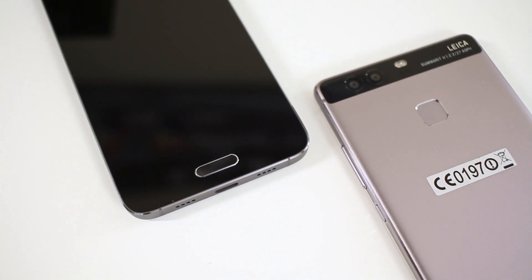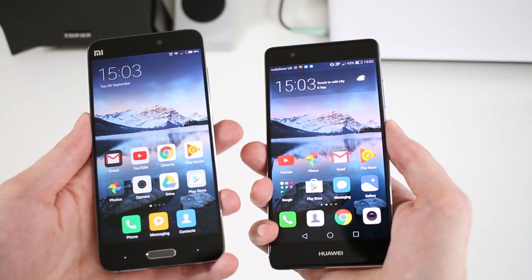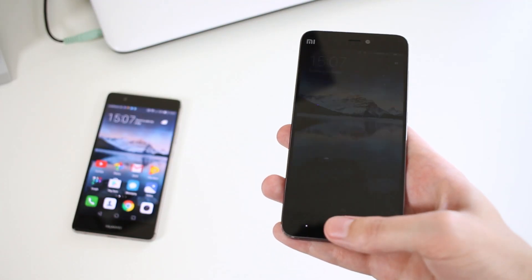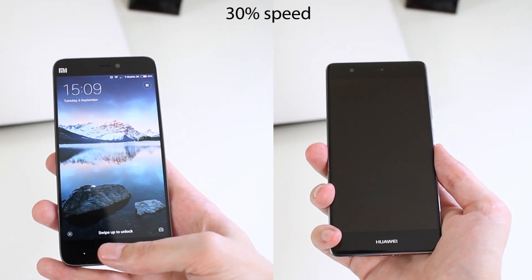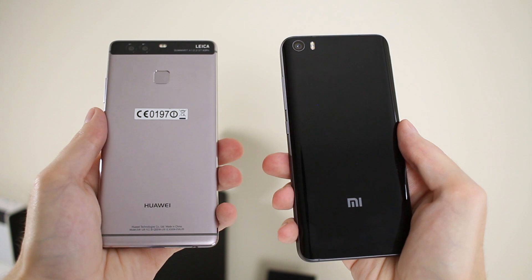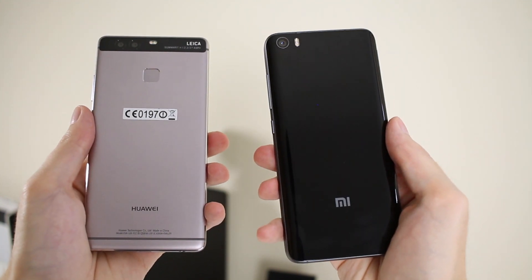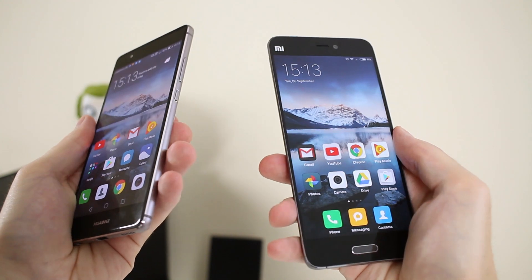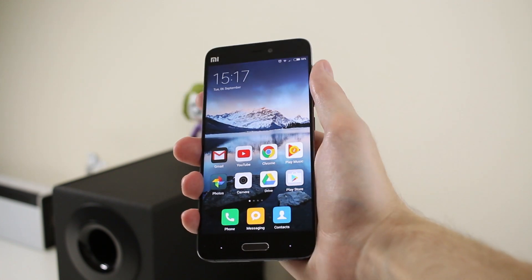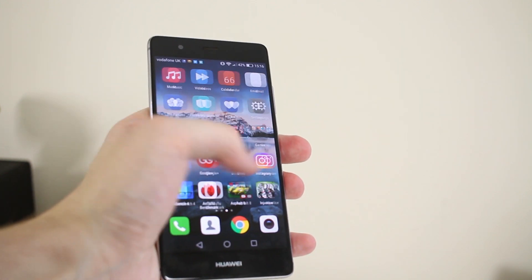The P9 has its fingerprint scanner at the back, whereas the Mi 5 has it at the front. Both scanners are really good, but I'd give the edge to the P9 — it's much quicker and more accurate. The P9 also works from off-screen, while the Mi 5 requires you to wake the display first. Both feel great in the hand; I'd give the edge in comfort to the Mi 5, as that curved back makes it nicer for one-handed use, though the P9 does feel a little more secure.